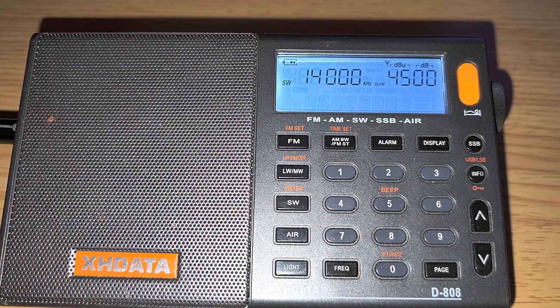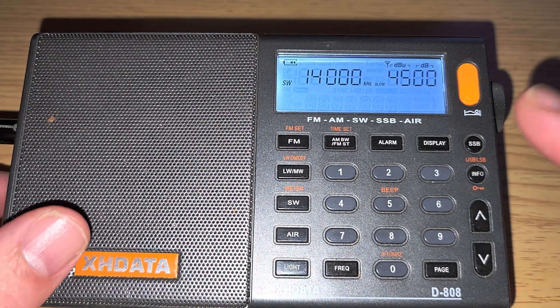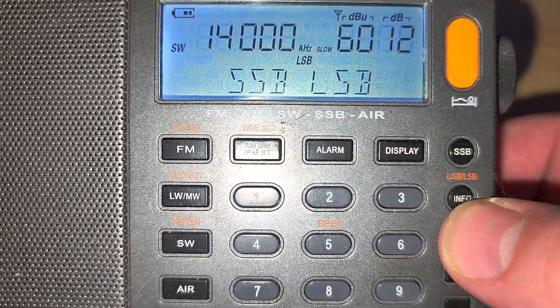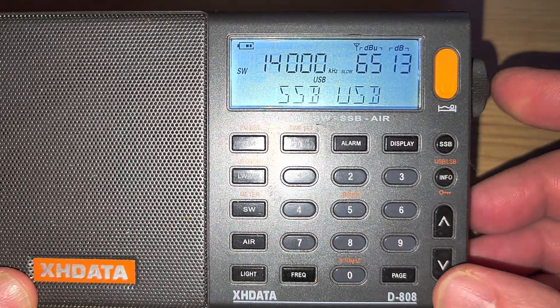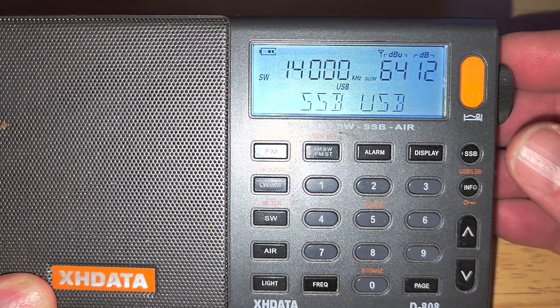Welcome to the shortwave radio channel. We're tuned to the 20 meter ham band and can go all the way up to 14-15 MHz on the XHData D808, also known as the Sihuadon D808. We'll press the SSB button because we're listening to single sideband, and then we want to make sure we're on upper sideband by pressing the info button just below SSB. That's very important because the 20 meter band uses upper sideband, like most utilities.